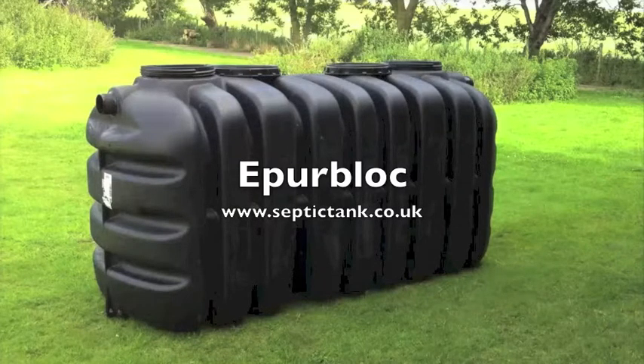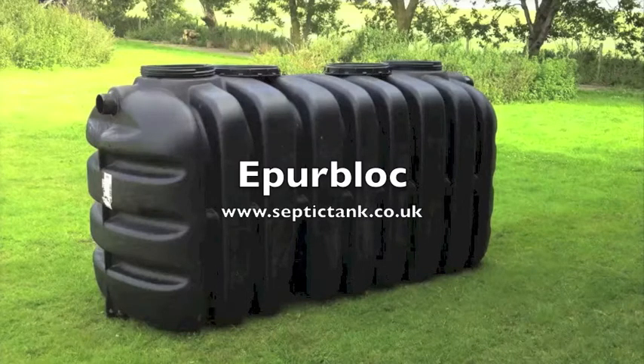They're the latest technology to hit the UK — they're amazing. They start at £599, and the risers are £35 a pair. For more information or sales, please visit septictank.co.uk.